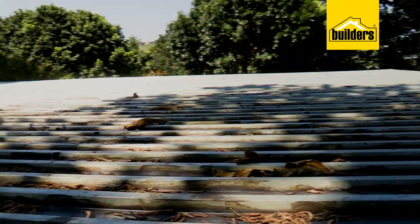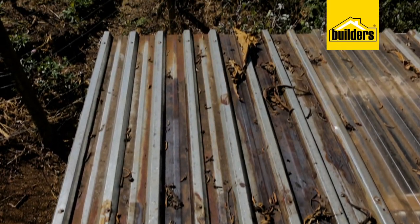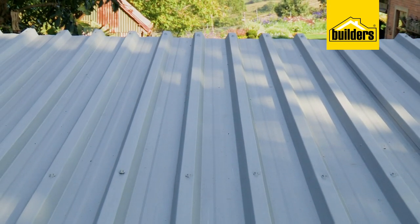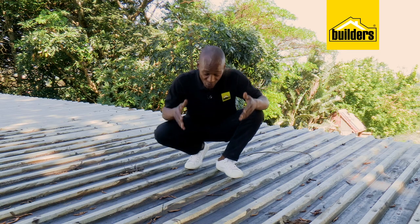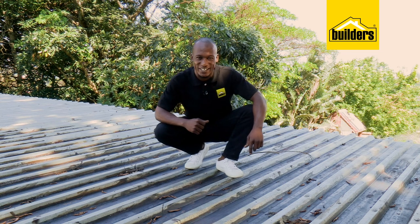They're resistant to heat and hail, but over some time, it does begin to show some signs of wear. And by giving it a bit of maintenance, we can prolong its lifespan, and therefore delaying the time until you need to replace them. So today, we're going to fix these issues and give the roof a lick of paint and have it looking good again.